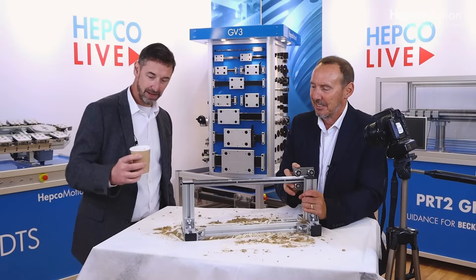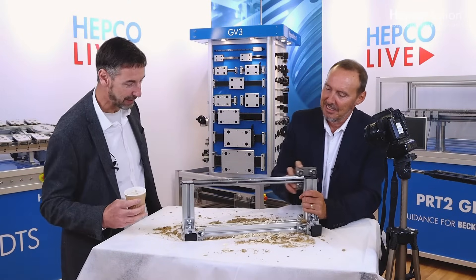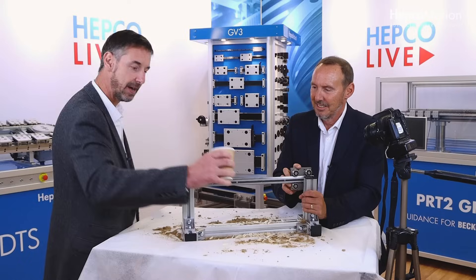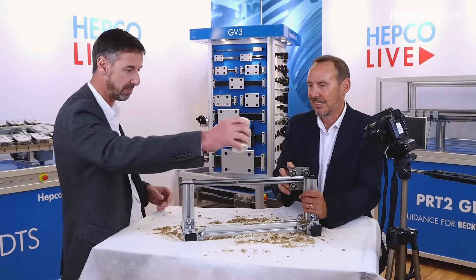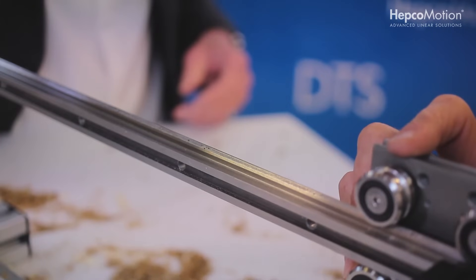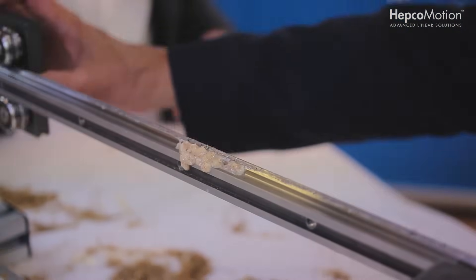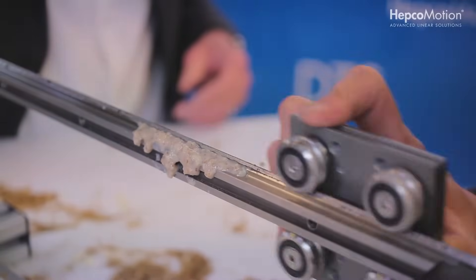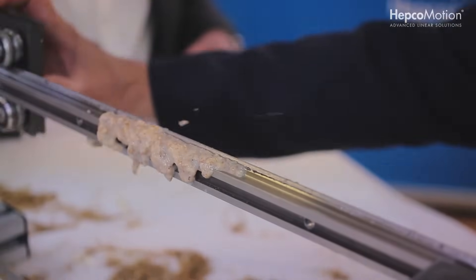Okay, so we're taking it to the ultimate test now. We started off with dry Weetabix, and now we've got a nice slurry for your benefit — this is Weetabix mixed with milk, the worst substance known to man. Let's pour it on the slide and see how it goes. There we go, it's on there. V-slide versus Weetabix — V-slide wins, Alec. Look at that, it's going through it like it's nothing.